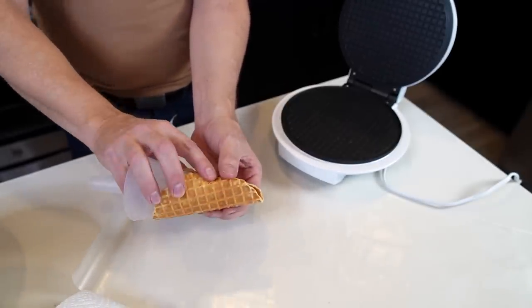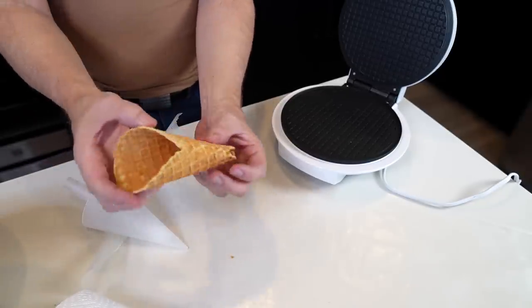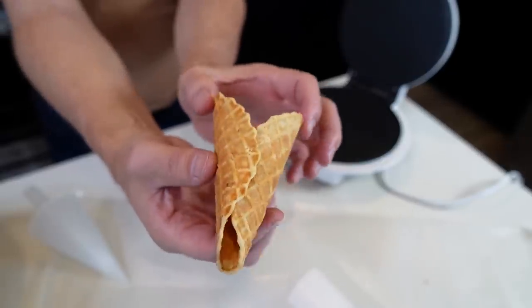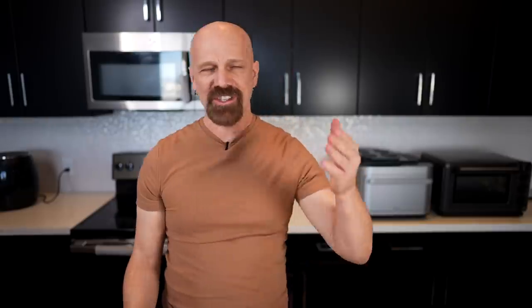The two minutes seemed to work and it cooked pretty evenly. For a first try, not too bad — but it seems like a pretty small cone, more like a child-size cone. I'm going to put four tablespoons in next time and practice my rolling technique. That was just the practice cone, kind of like the first throw when you go bowling — it doesn't count. Now we're starting the scoreboard to see how it actually comes out.